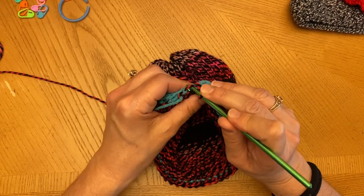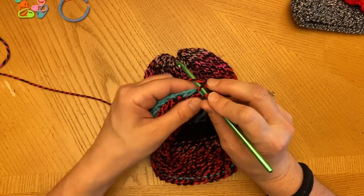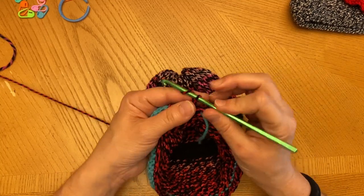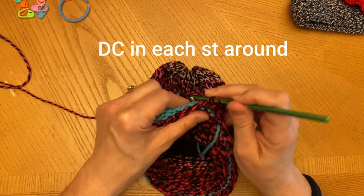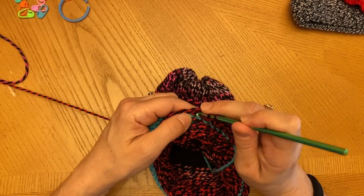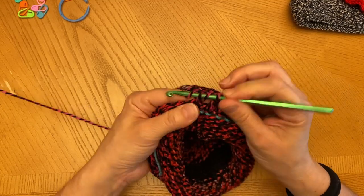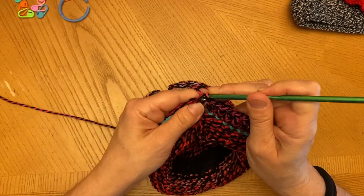I made it almost to the end of the single crochet row. Where this blue is coming out, I'm going to put a single crochet here, and then I'm going to join it to the first single crochet. The next row we're going to do double crochets — double crochet in each stitch around. Just continue on like this until you make it to the other end. I'm at the end of row two of double crochets.